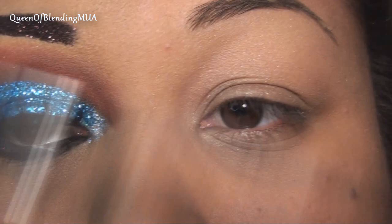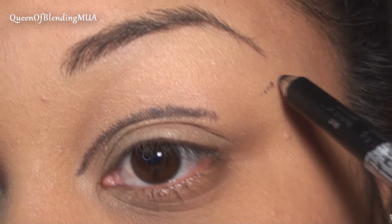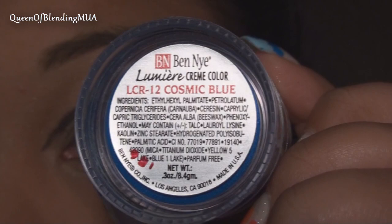As the first base, this is Urban Decay's Primer Potion in Greed. The next step is when I start a cut crease — I'm going to draw the line here. This is just a Wet n Wild black eyeliner pencil. The next base I'm using is this Ben Nye Blue Cream Color in Cosmic Blue.